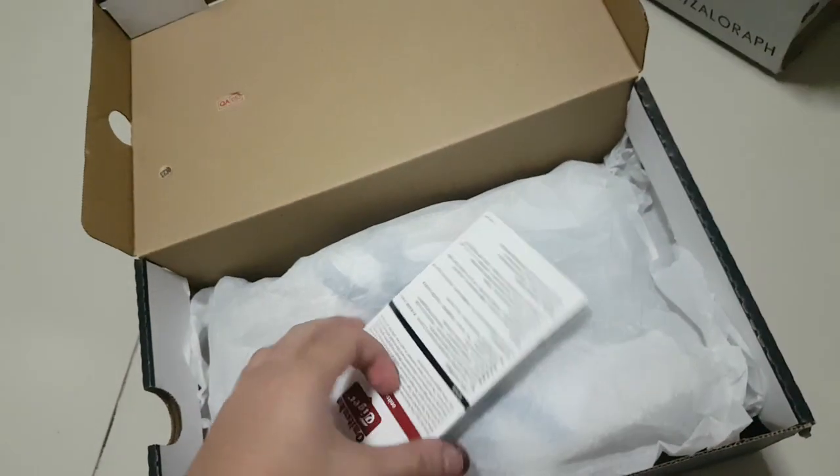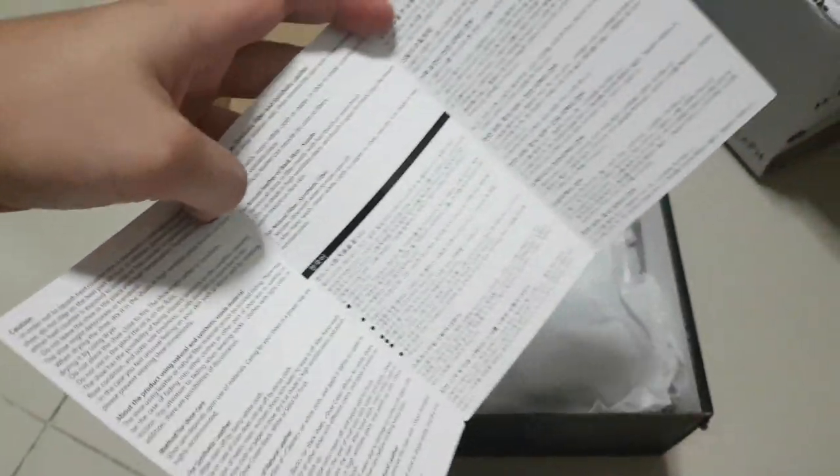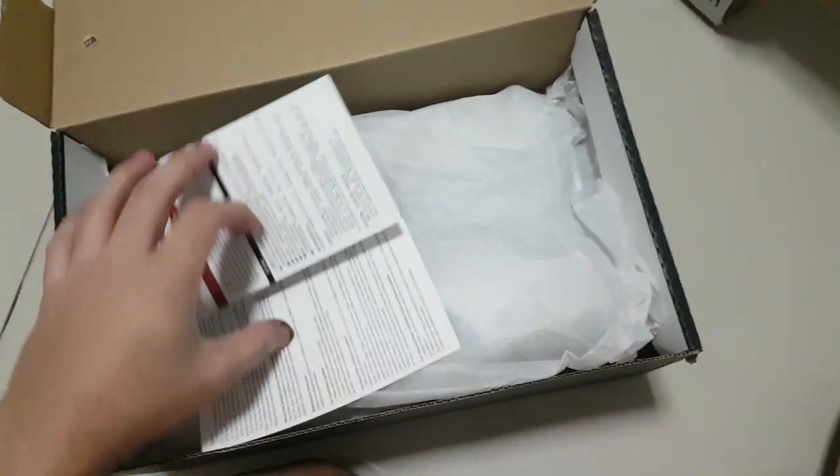So let's see — there's some paperwork, and instructions on how you clean your Onitsuka Tiger. That's nice.